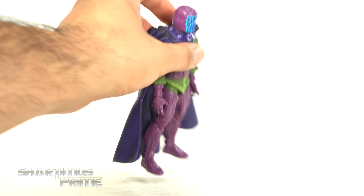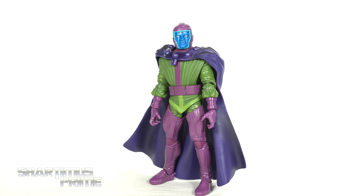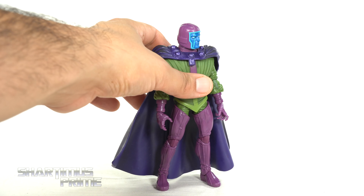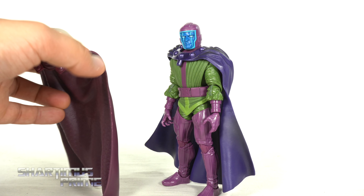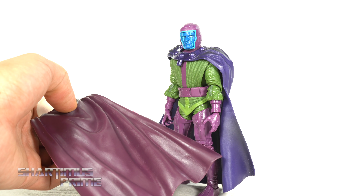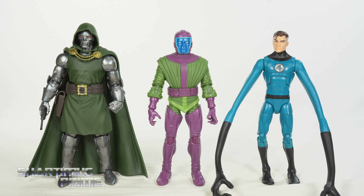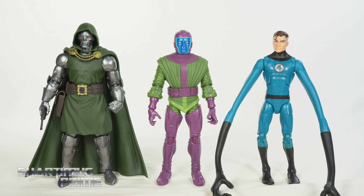Here's Kang next to a couple classic Avengers figures — the 80 Years Captain America and the 80 Years Thor. I have this trade that I'd like to read more of. It definitely has the Clint Barton Goliath in there and that design is just hilarious — I can't wait for Hasbro to make that figure. And I just wanted to show off this Kang figure with a Magneto cape on there just to see how he'd look with a cape.